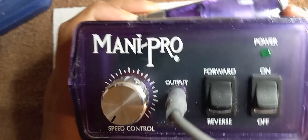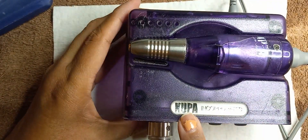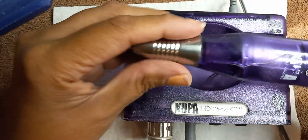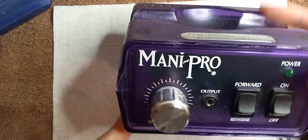Hello everyone, I just wanted to show you my old drill and my new drill that is the replacement. This is my old drill which is Mani Pro, I got it from the company Koopa Incorporated. This drill is old, as you can tell it's the old style — they don't make these anymore.